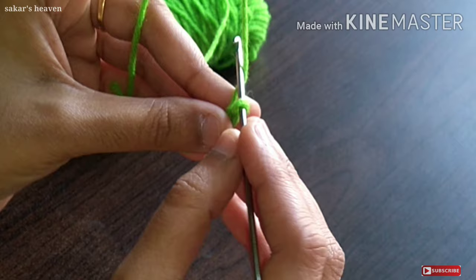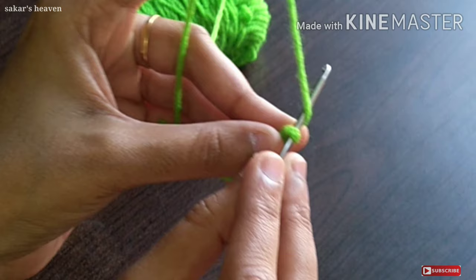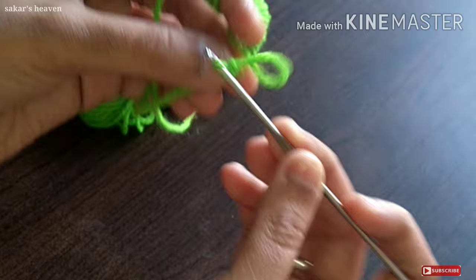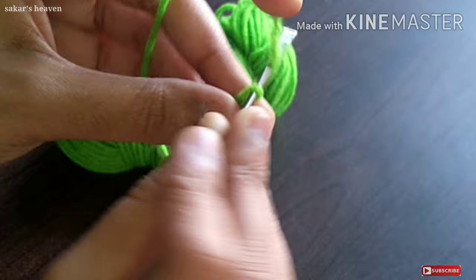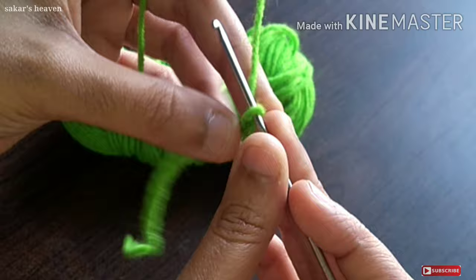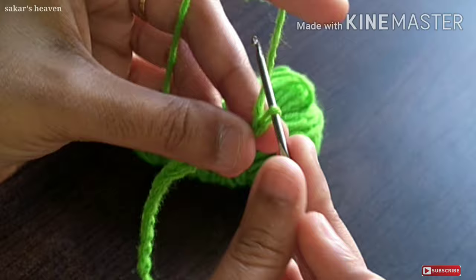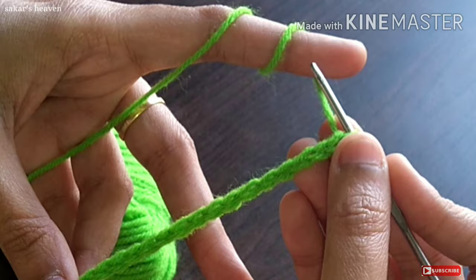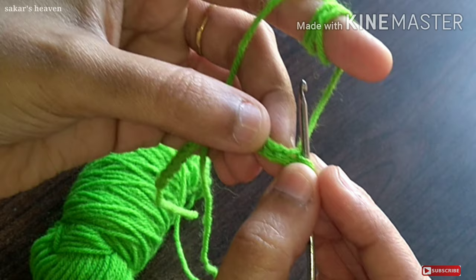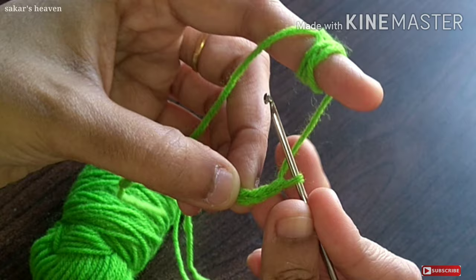I am going to cut the thread in the first needle and cut the thread in the ring. It is very easy and easy to practice. 1 chain, 1 chain, 1 chain — the chain is done. With the number of chains we will continue. We will count 1, 2, 3 — the third chain is done.